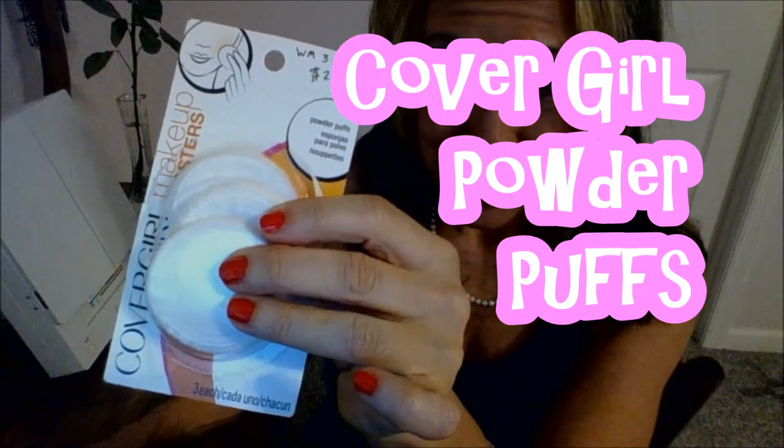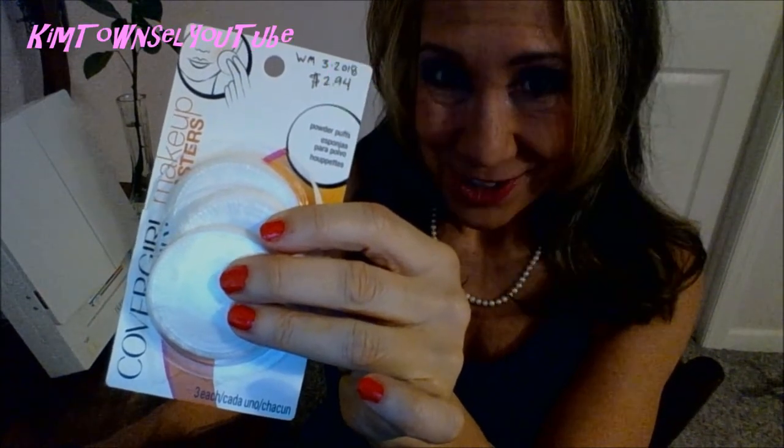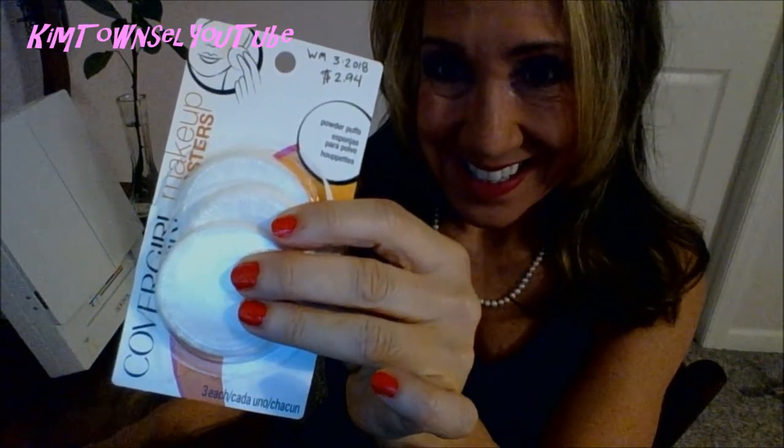Do you use powder puffs? Do you find that the powder puffs get kind of — there's no other way to say it — kind of nasty before you run out of powder? Is the nasty powder puff kind of making your powder nasty? Here's a solution to those problems. This video will answer them.